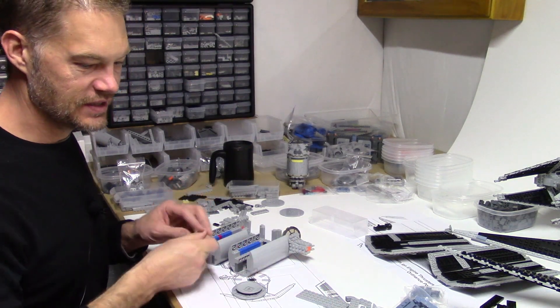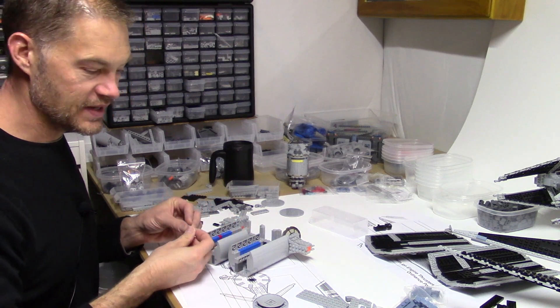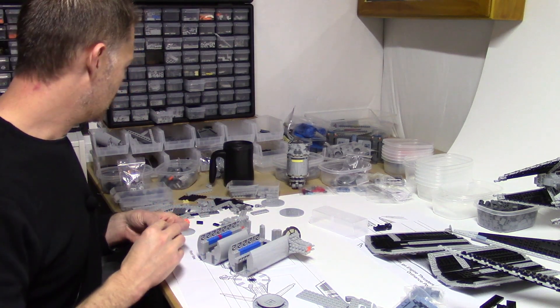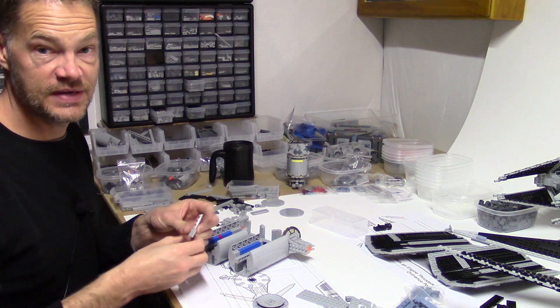When I get stuck on a section I kind of leave it and go off to work on a different section — that frees up that part of my brain, and maybe in 10 minutes I'll have a better idea.